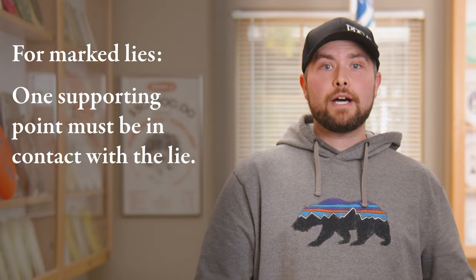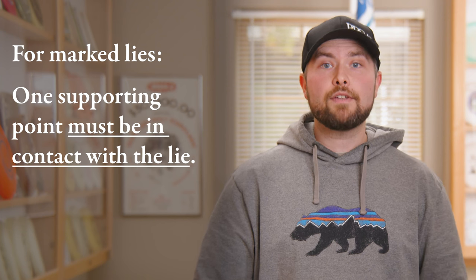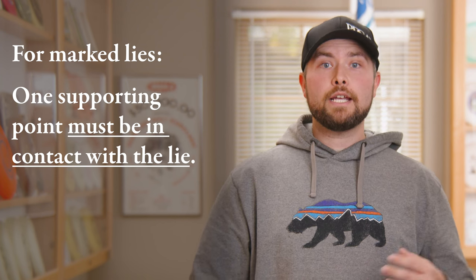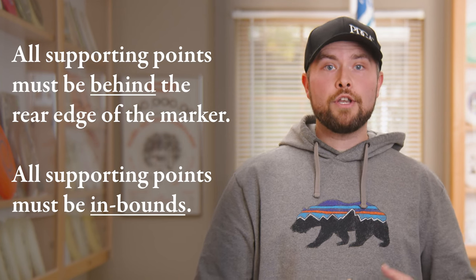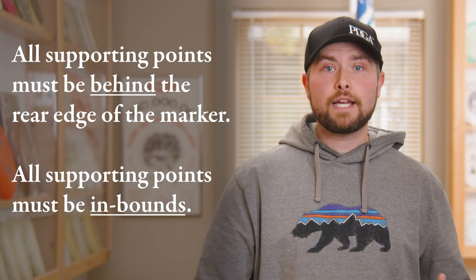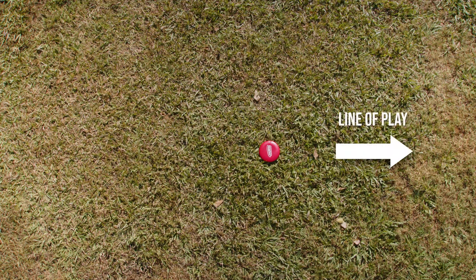The rules change slightly when throwing from a lie behind a marker disc. Here, the area of the lie is only about the size of a piece of notebook paper, and while you still need to have at least one supporting point in contact with the lie, you are allowed to have your other foot or another supporting point of contact outside the lie. The one limitation is that it can't be any closer to the target than the rear edge of the marker disc.